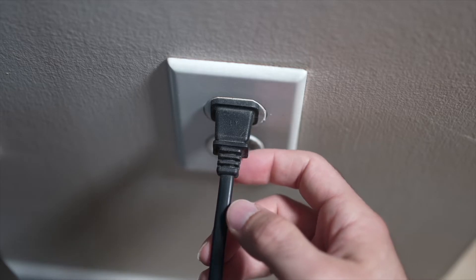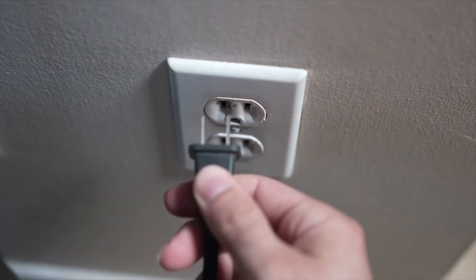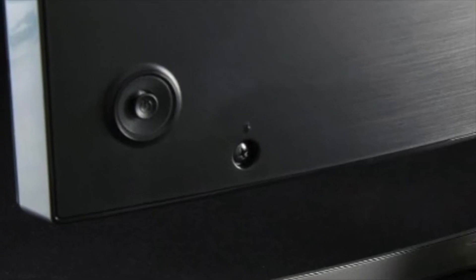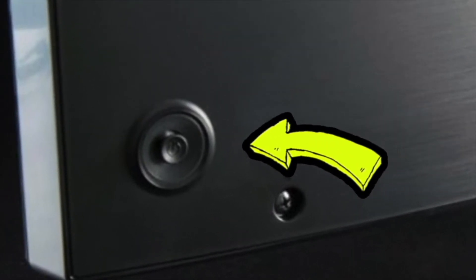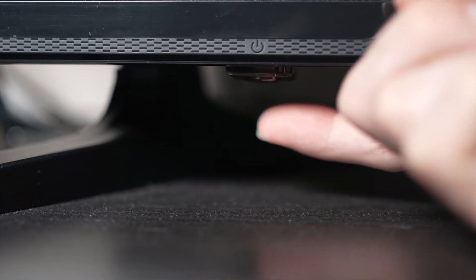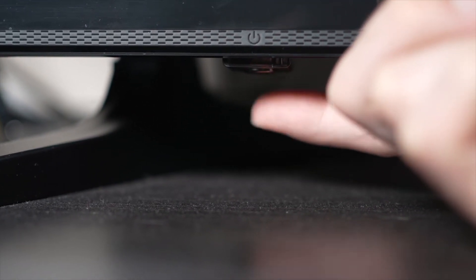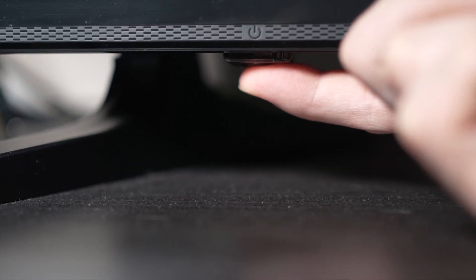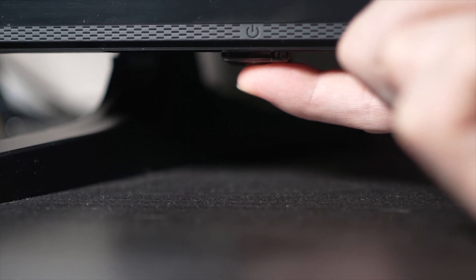Turn your TV off and unplug it from the wall socket. Now depending on the model you have, you may have a power button on the back or one on the front under the TV. If you don't find one, don't worry, just skip this step. But if you found one, keep it pressed for 30 seconds.